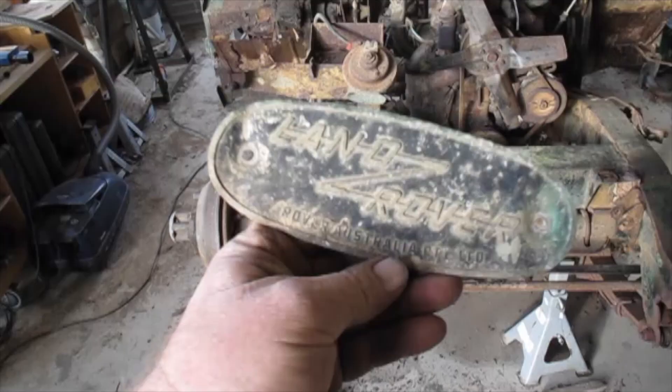G'day folks, Steve from Vintage Restorations Australia here. In today's episode we finally get the springs and the diffs off and we move the chassis back into the workshop and continue with the restoration.